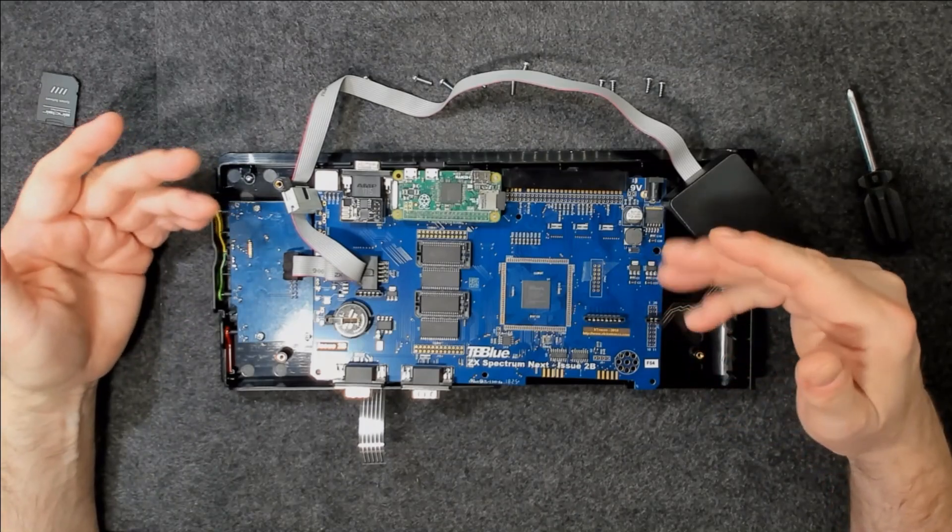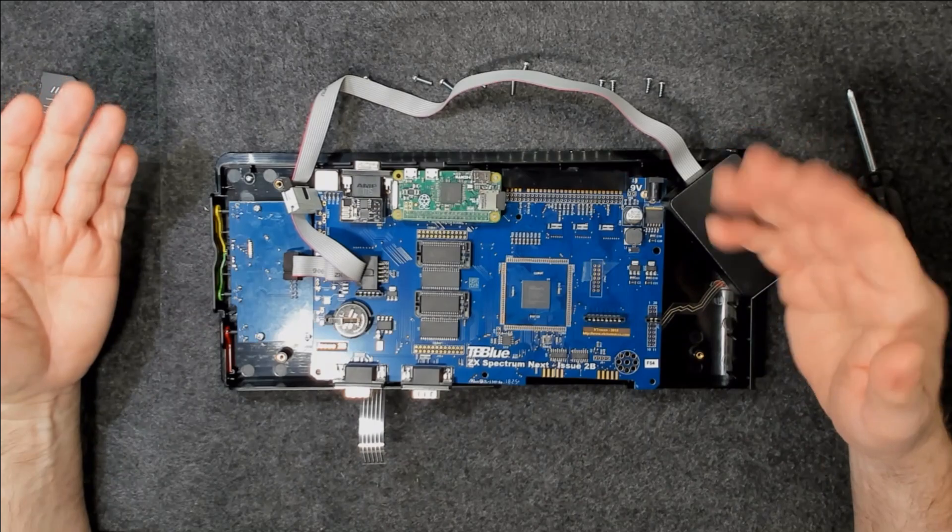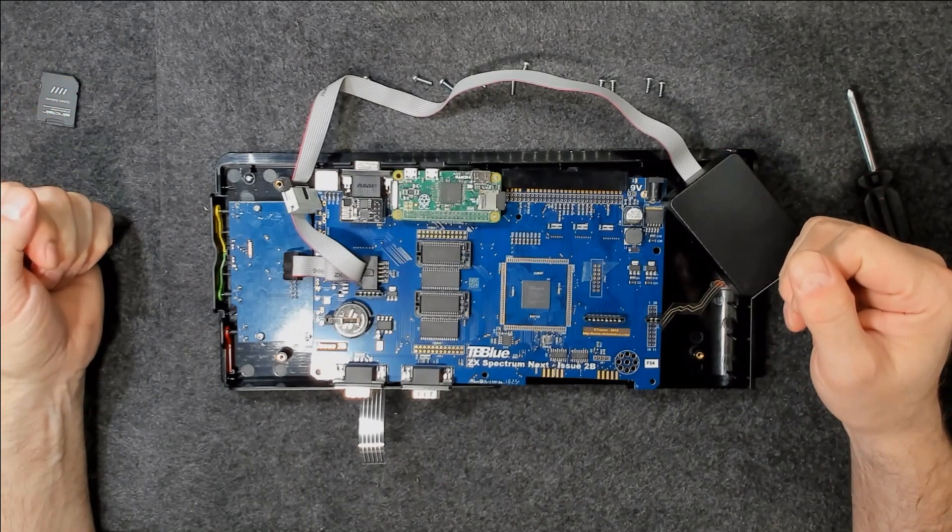There we go. Now we'll just hope that that is correct and actually works. I'll go ahead and re-install the screws, reassemble this Speccy Next, and we'll turn it on and we'll see if I have my memory upgrade. Be right back.